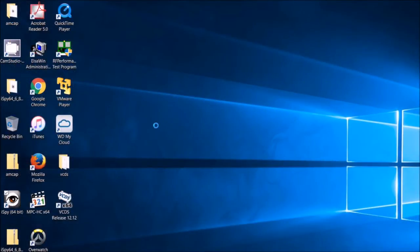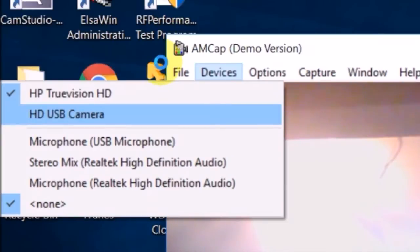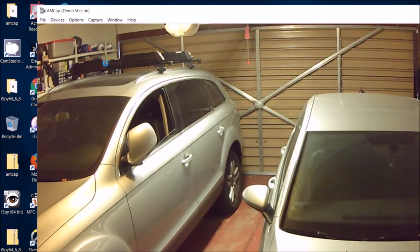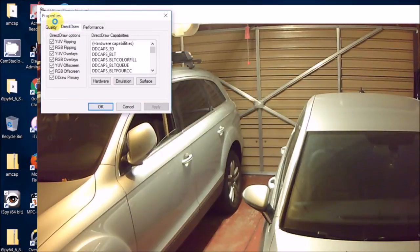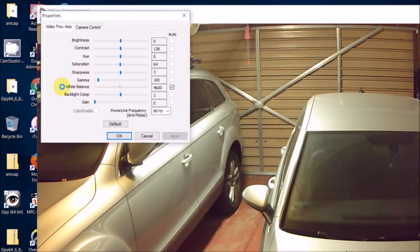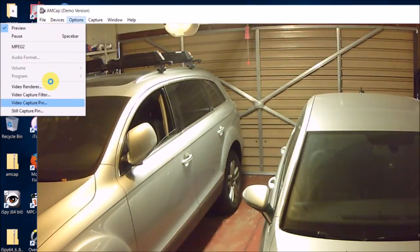The next one is MCAP, which is actually very good. All you need to do is set everything to 1280 and make sure the frame rate is 30. It seems like everything is already set right on the dot, so just use it. It is nice.